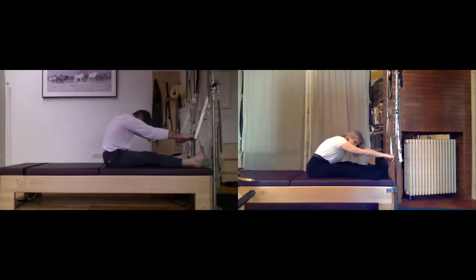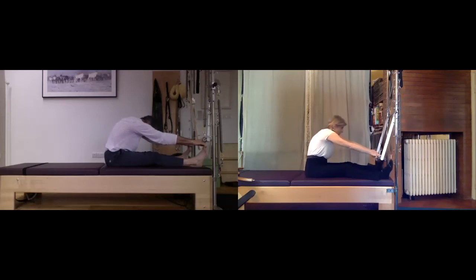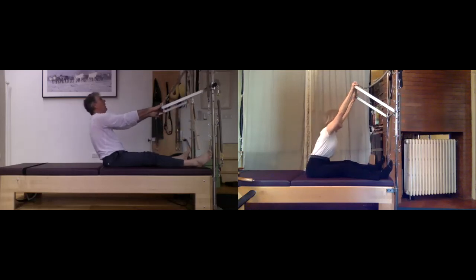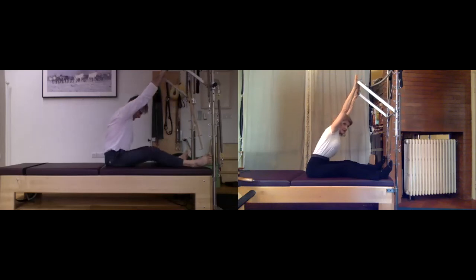Breathe — hinge back, chin to chest and take it down again. Stretch, breathe at the bottom. Flex your feet — if you did one leg before, do the other one. Inhaling and exhaling. Let's start to come up, hinge back, arms go up again and shrug the shoulders up toward the ceiling, achieving that diagonal if possible — breathing.